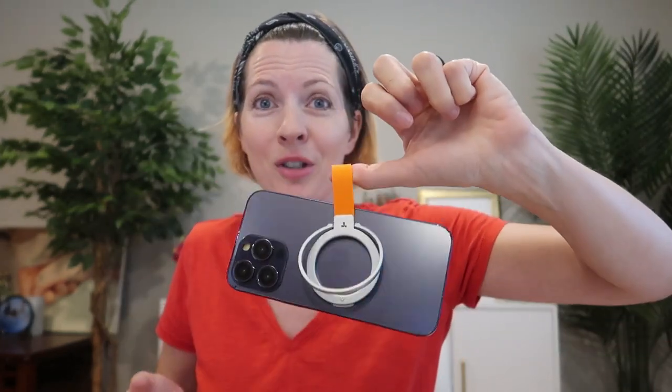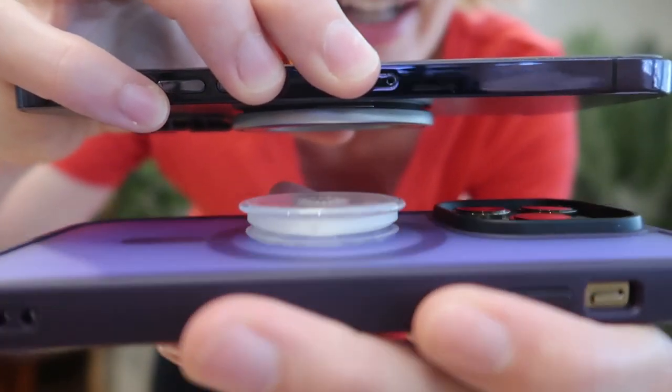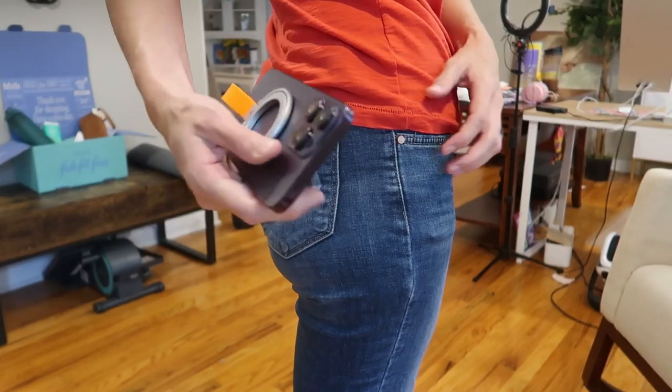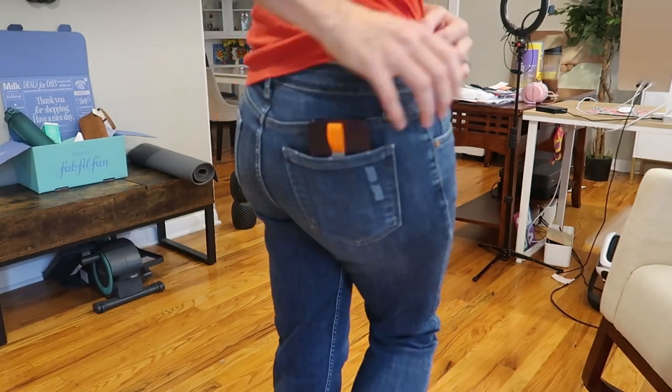That is the biggest difference. Plus, this one can also be used as a kickstand and as a phone holder. It's much slimmer than the pop socket as well, so that's a huge bonus. It adds barely any bulk, so it's going to go in and out of your pocket easily — especially if you turn it lengthwise — and then if you need to, you just take it off.